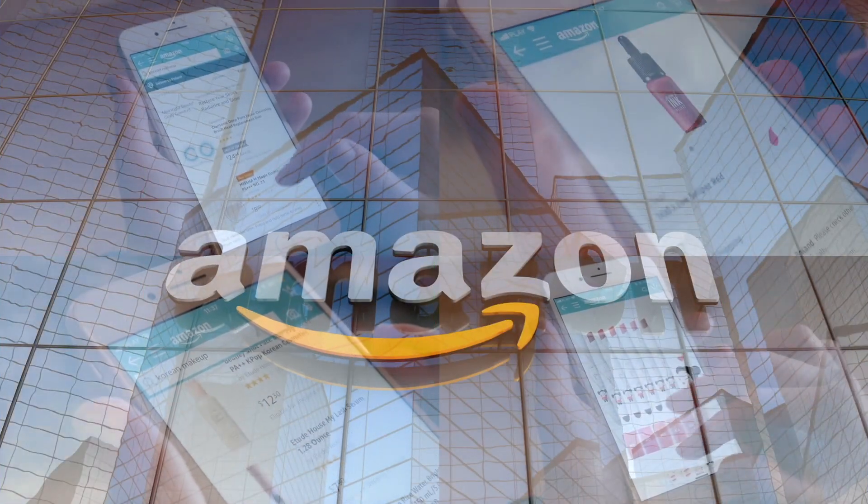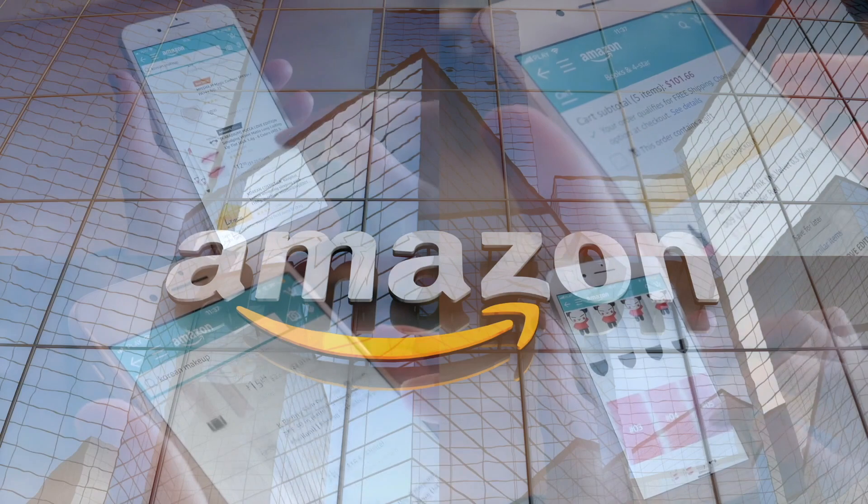If you'd like to support this channel, the easiest way is to use our Amazon links the next time you shop there. Our rating system: thumbs up if I'd buy it again, thumbs down if I would not.